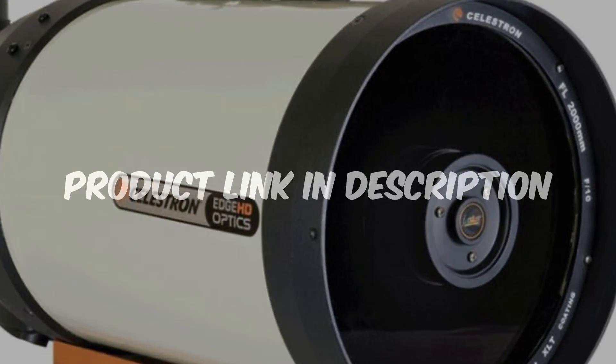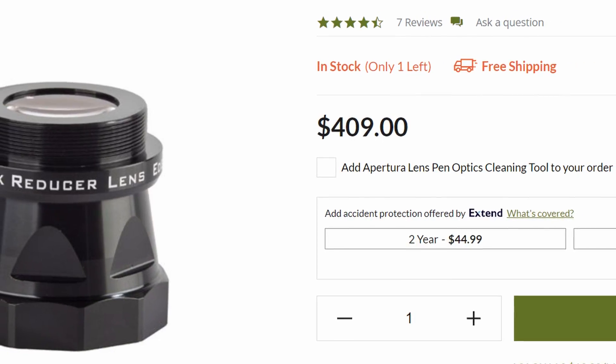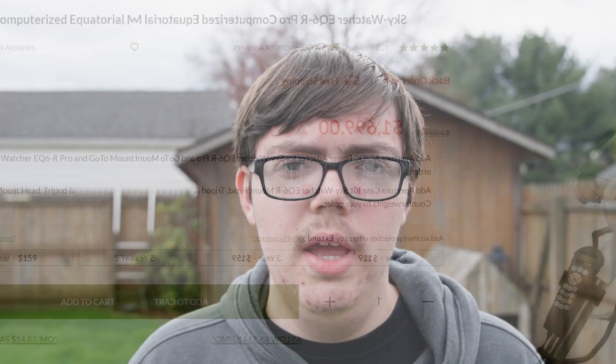Normally I'd recommend something like the William Optics Zenith 361 for deep sky astrophotography, but since we're talking about galaxies, which are generally a lot smaller, I'd recommend something like the Celestron Edge HD 8, which has a much larger aperture and a good focal ratio so you can still zoom in. I'd also recommend getting a focal reducer, because the F ratio won't be great out of the box, but with a reducer you can have a great focal ratio and a great focal length. Just keep in mind you'll need a heavier payload capacity on your mount to handle the Edge HD 8 or whatever larger aperture scope you get.